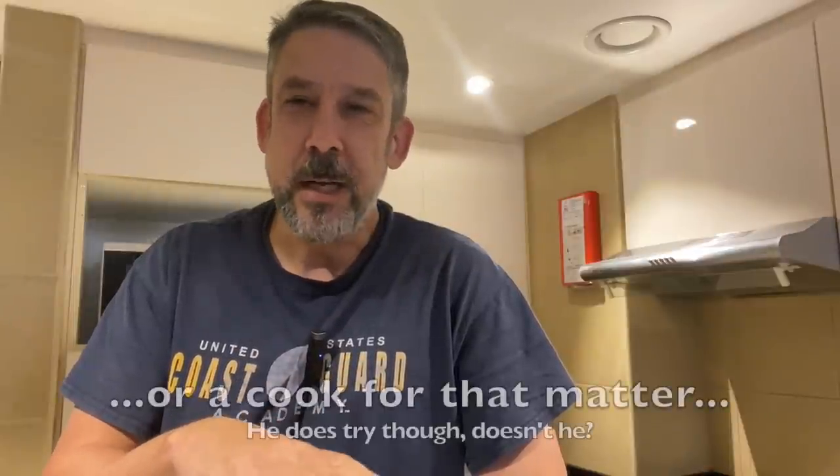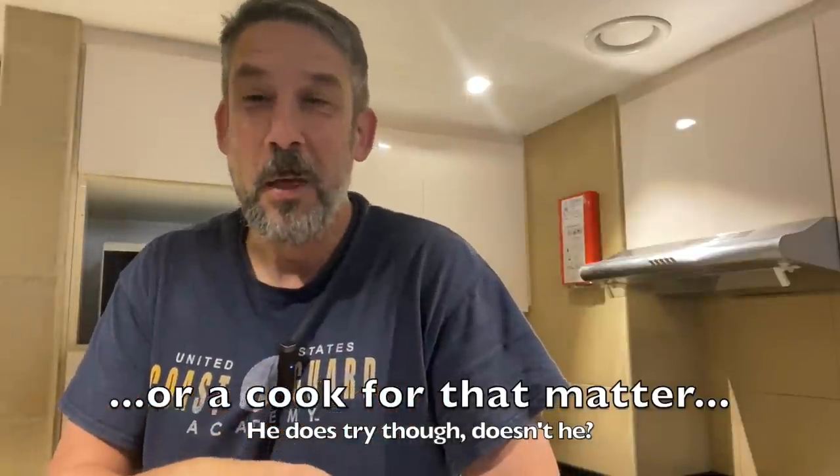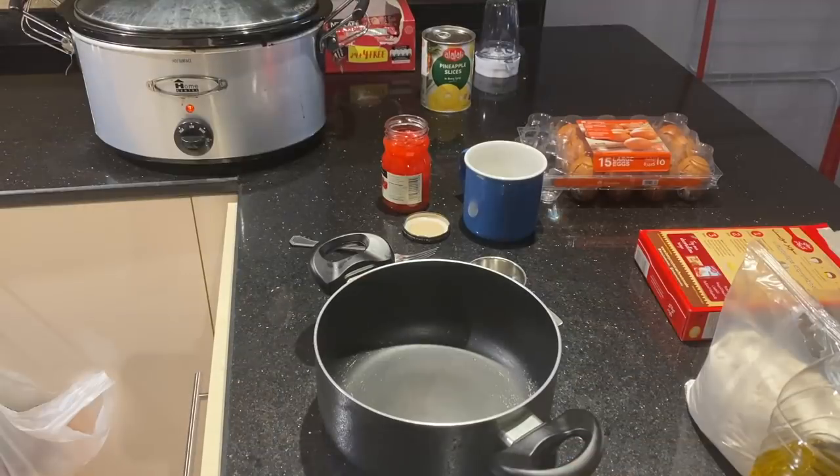I'm cheating a little bit because I'm going to use cake mix — I'm not much of a baker dessert guy. If you make your own cake mix it's probably better, by all means have at it. I'm going to make this cake mix and try some different things with the pineapple.